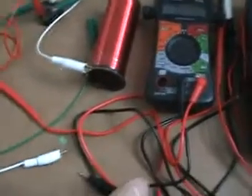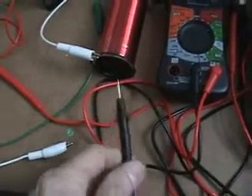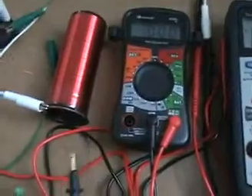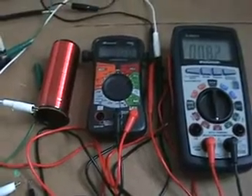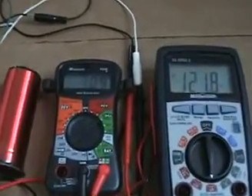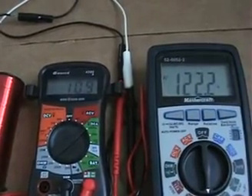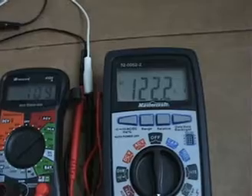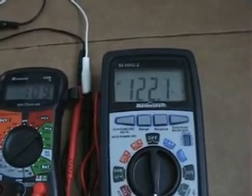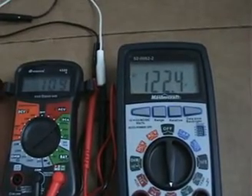The claim is nothing is taken from the AC grid. Here we go — I'll connect the load now. There's my load, and look at the meters: we're consuming 109 milliamps on the DC side to barely light the LED, and we're also consuming 122.3 milliamps on the AC grid. There is no free energy in this circuit — that's for sure.